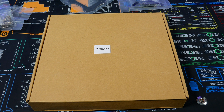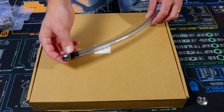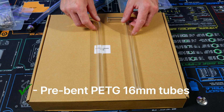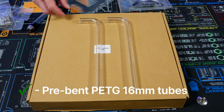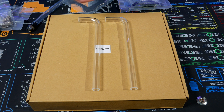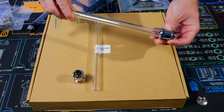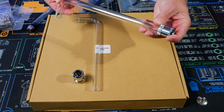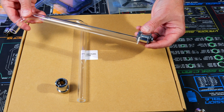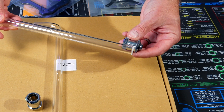It also includes a drain tube with fitting, so when you want to drain it, the tube already comes with it. Then it has pre-bent 16mm PETG tubes and two fittings. These are pretty cool because you put them on the distro and they're adjustable — they can move in any direction you need, which is really convenient.